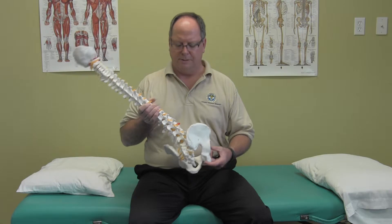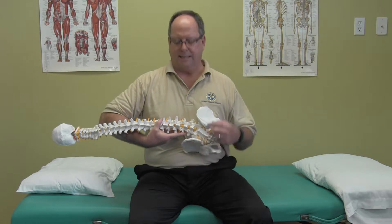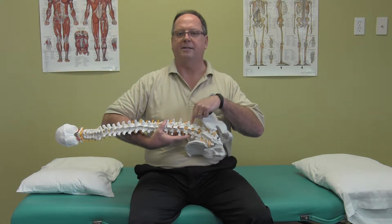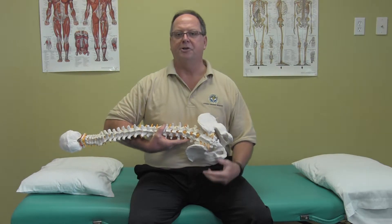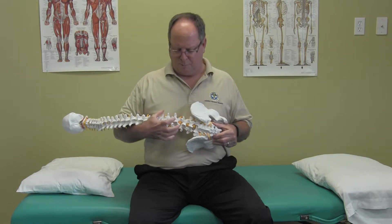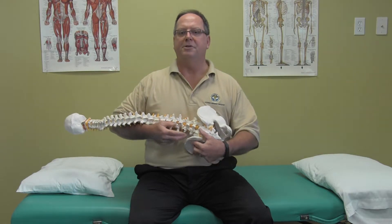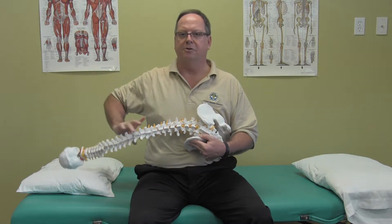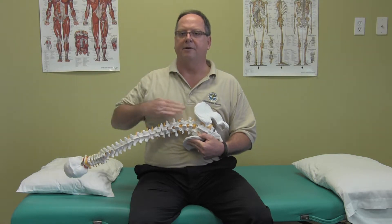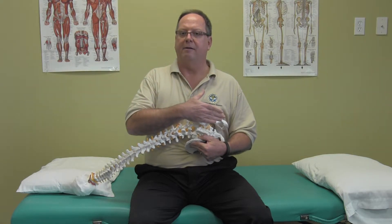One of the things you want to do is lay on your side, placing a pillow underneath your side to side-bend the spine and take the pressure off the joints and the nerves exiting the lumbar spine. The second position is to bring your knees up to flex the spine, which opens up the facets — the joints in the back of the spine — to take pressure off the nerve. The third position is to rotate your shoulder backwards, creating rotation. So you're side-bending, flexing, and rotating to open up those openings where the nerves exit the lumbar spine.